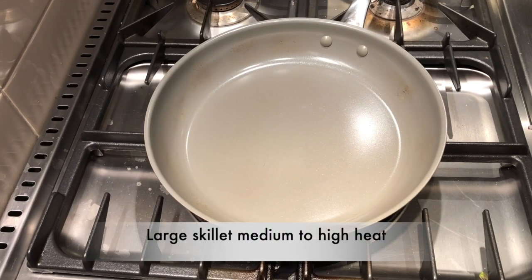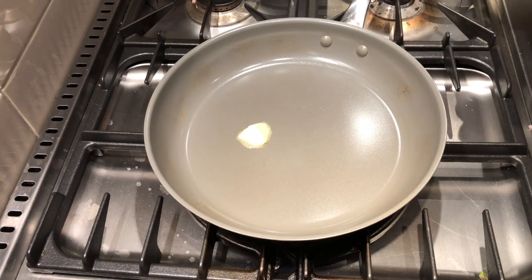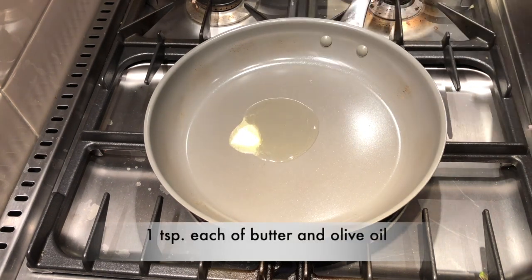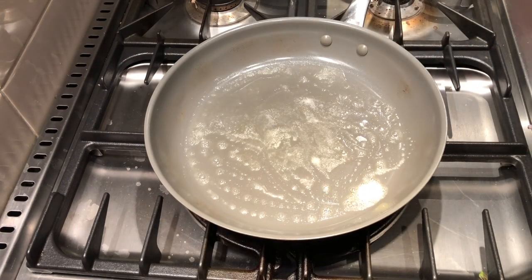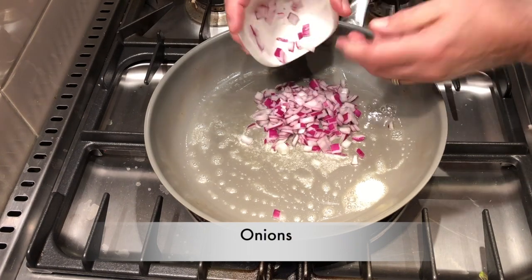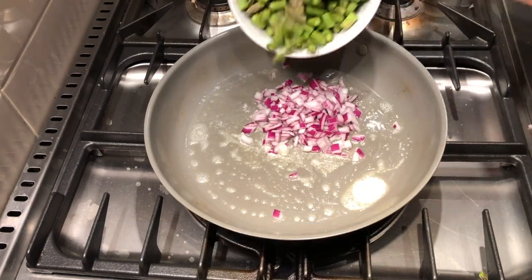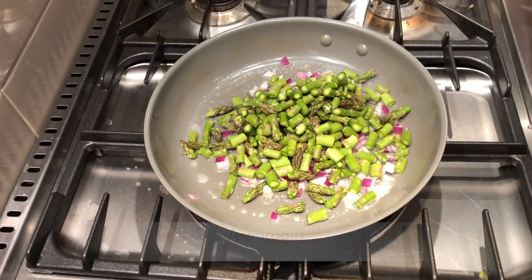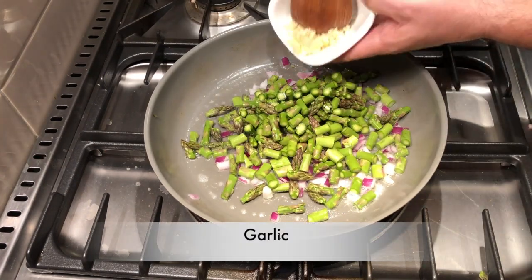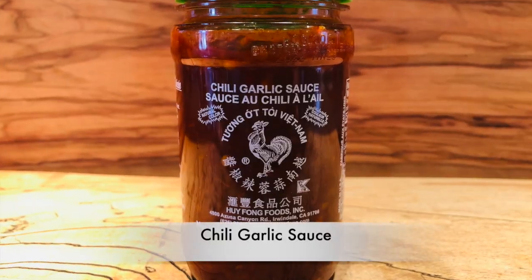In a large skillet over medium to high heat, we'll add a teaspoon of butter and a teaspoon of olive oil. Add the onions, then add the asparagus, then add in our finely diced garlic. Our next item is a chili garlic sauce.